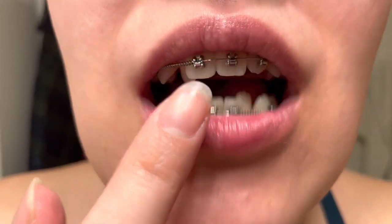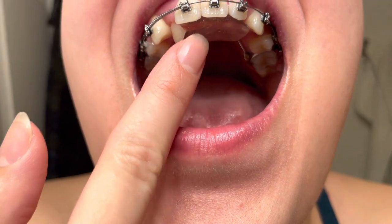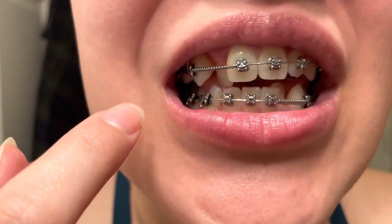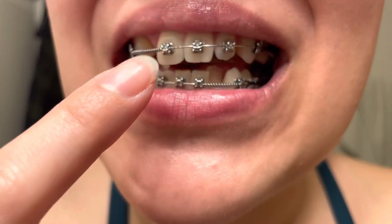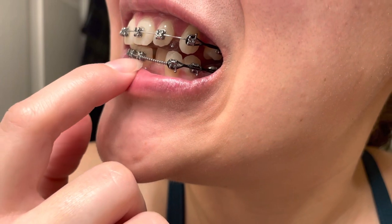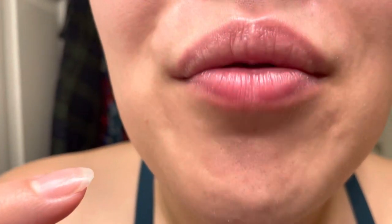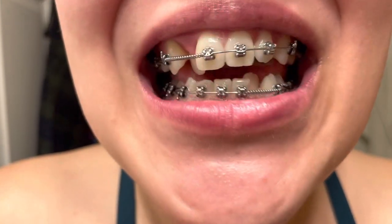I also have a fixed bite plate — if you look at the top of my mouth, it's this hard plastic that's attached to the back of my molars. That basically stops me from biting down and breaking those lower brackets. So yeah, this is my teeth at eight months.